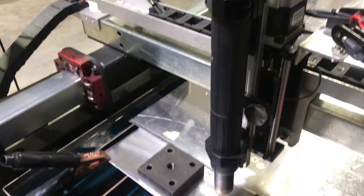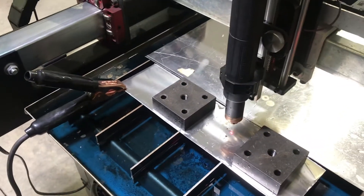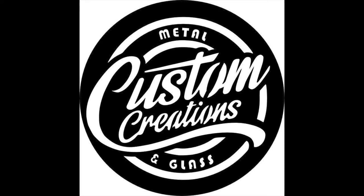Anyway, real happy with it. If you've got any questions, leave them in the comments. Thanks again.